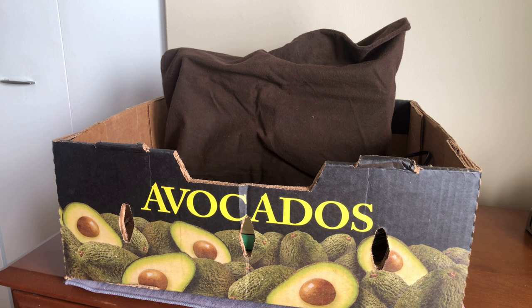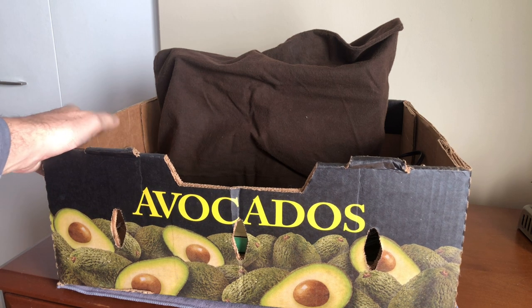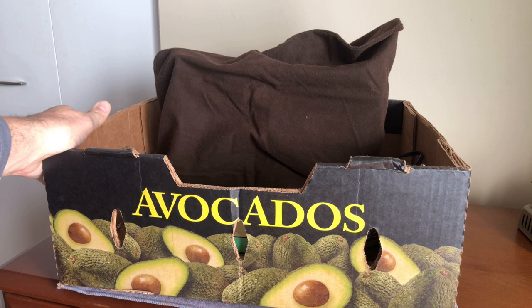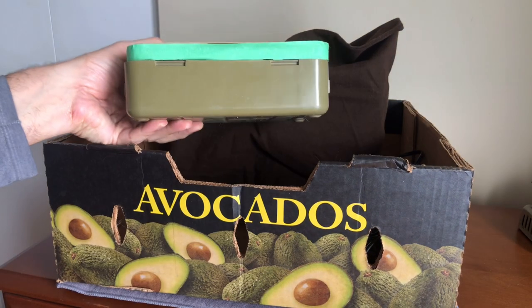Hello everyone and welcome back to the Vintage Sewing Machine Garage. I had the chance to rescue a machine right before the lockdown, the stay-at-home orders, and was able to do this in a socially distanced way. I basically rescued a machine I just couldn't say no to. This is the box it came in — it did not come with a table or a carrying case. Let's see if you guys can guess what it might be underneath the cover I put on there.